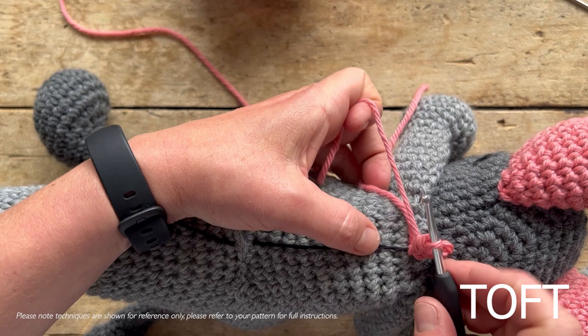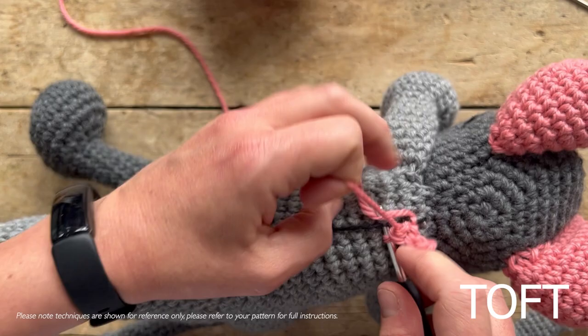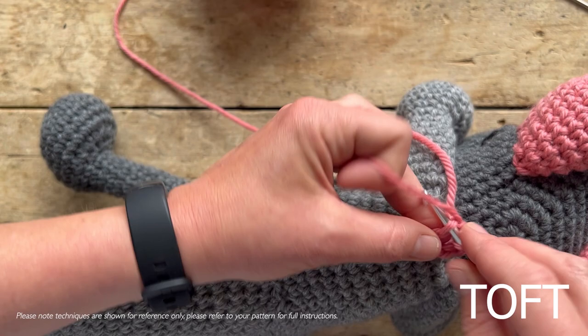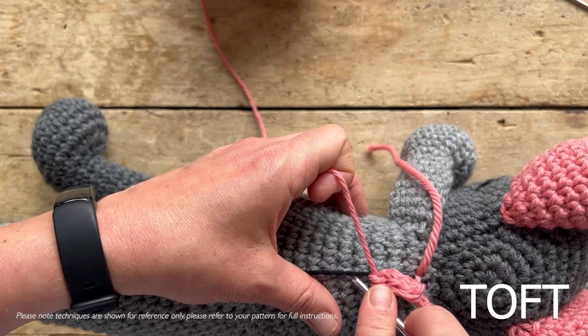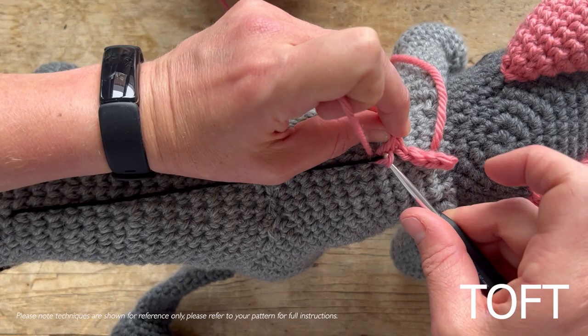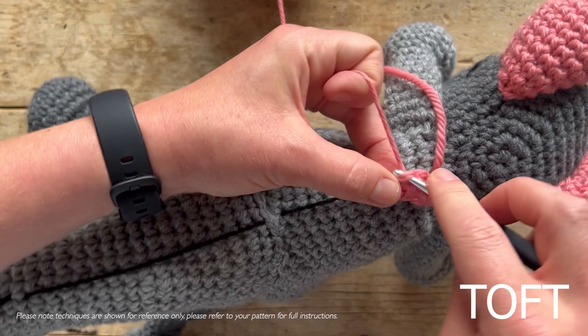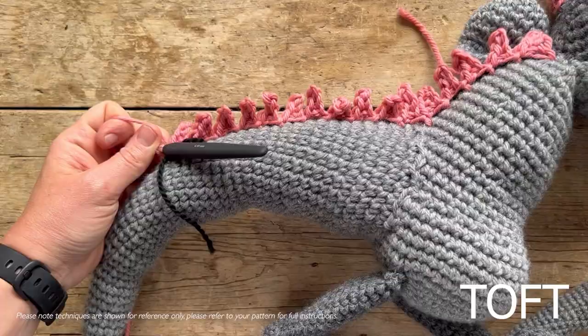That creates one of those spines. In between spines we miss one stitch - the rows on the back make it easy to see which one to miss. Slip stitch into the next stitch down the body, and repeat that 16 times using the guideline to keep it in a straight line. Chain one, two, three, four, slip stitch one, two, and a double crochet. Miss one again, then you're off again: chain one, two, three, four, back down - slip stitch one, two, double crochet, miss one.